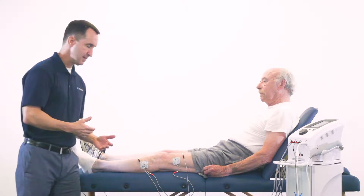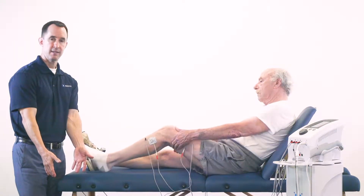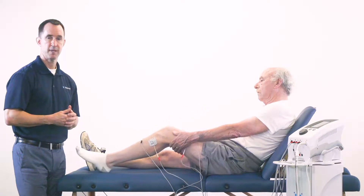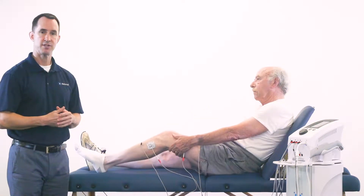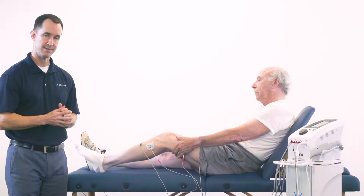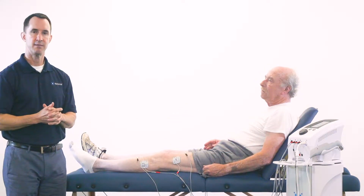Another consideration is what kind of exercises would you like to do while you have this stimulation on? For the knee, you can have the patient reach behind the lower hamstring and simply do some heel slides. As a progression, you can do some passive range of motion exercises, or active assist range of motion exercises as the patient progresses. The key is to consider combining the two together to get the maximum results.